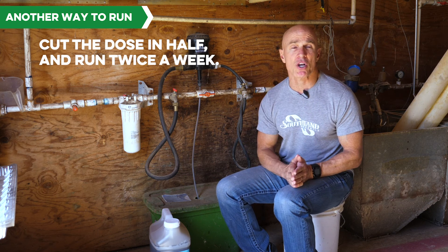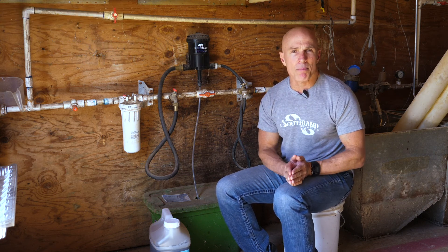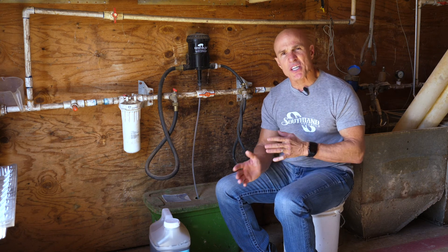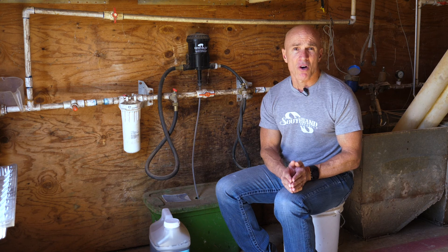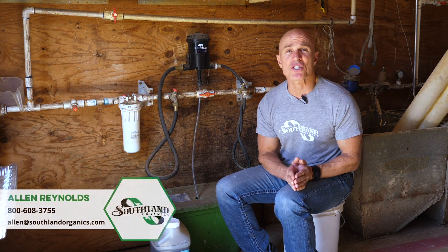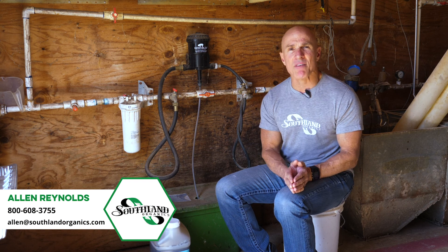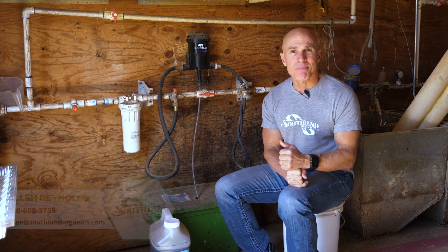They love to drink it — they'll drink the fire out of it. So you should watch your water consumption go up, and you should see white caps on your litter. That's pretty much how to run Big Ol' Bird. It's not hard, just got to pay attention to it. I hope that helps. If you've got any questions on how to run Big Ol' Bird or anything like that, just give me a call: 1-800-608-3755 or alan@southlandorganics.com. Thank you so much.